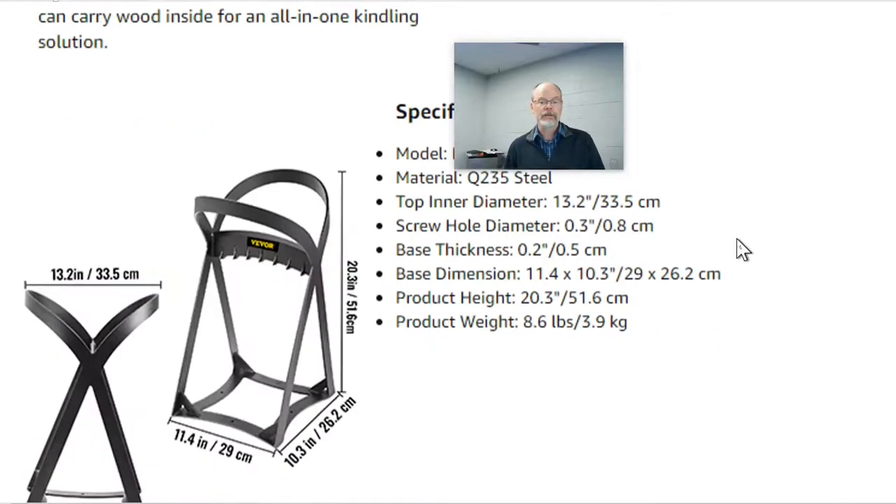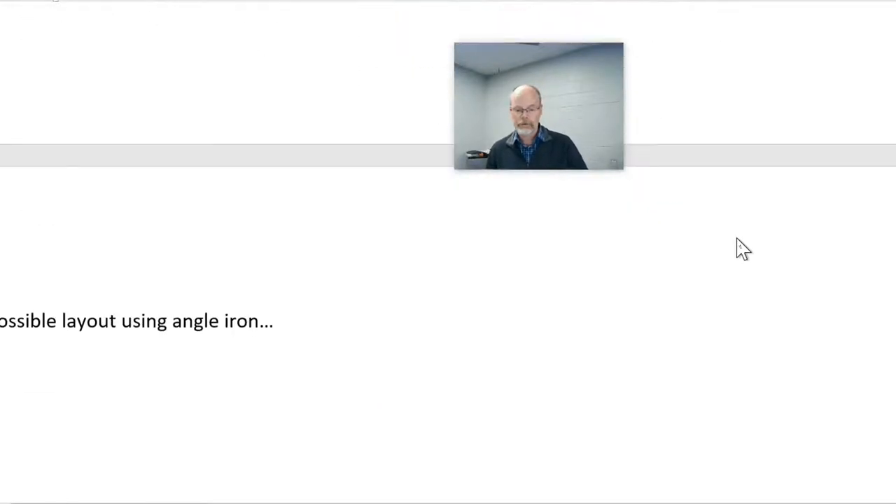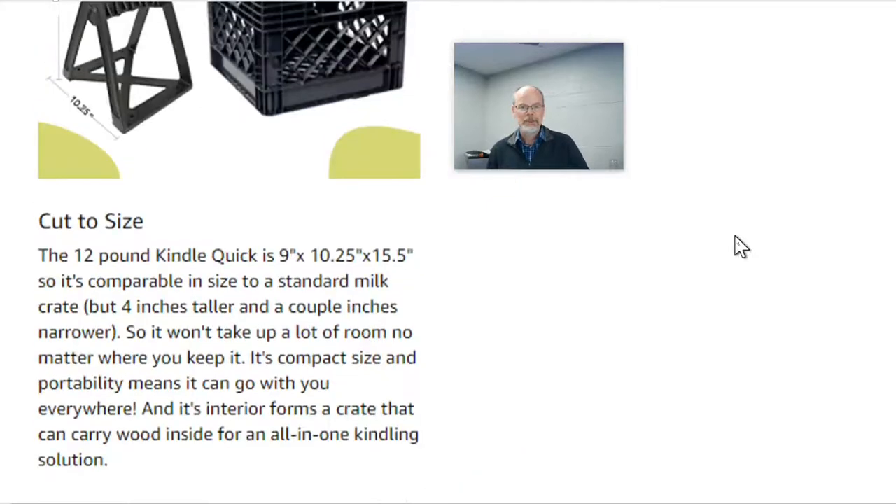More about whether we can reuse this — if we can, great. If not, no worries. It was just something I was kicking around. Thanks for your consideration, and have a great day.